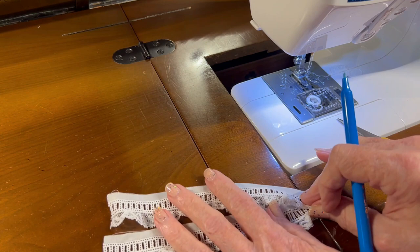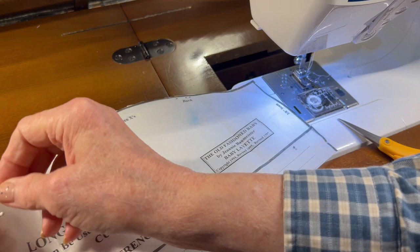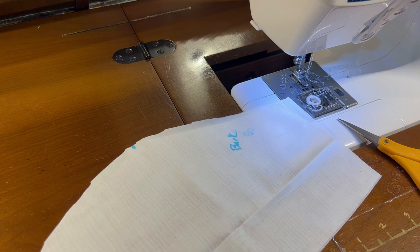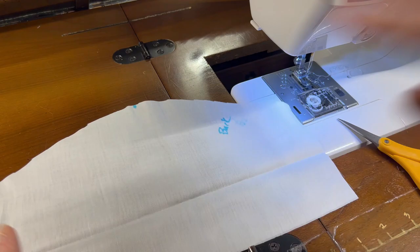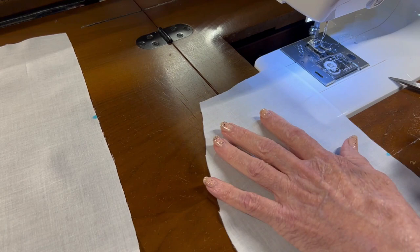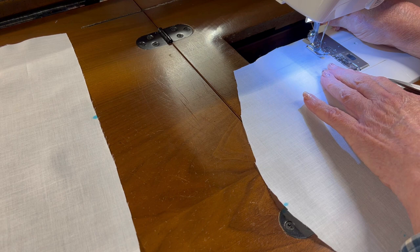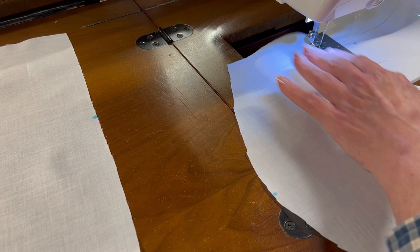I'm going to set these two cuff pieces aside for just a minute because I need to do a little more prep work on my pattern piece by sewing in some gathering threads. So let me unpin my pattern piece — oh, I need to go iron this. It's got a crease in the middle and I don't want there to be a crease, so I'll be right back. Okay, now I've got my machine set for a basting stitch length and I'm going to baste some gathering threads about one-quarter inch away from the bottom of the sleeve.